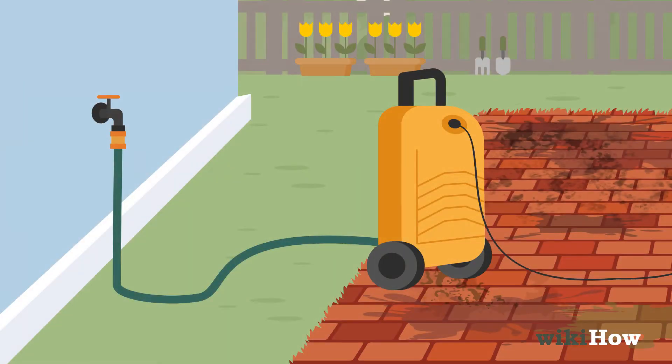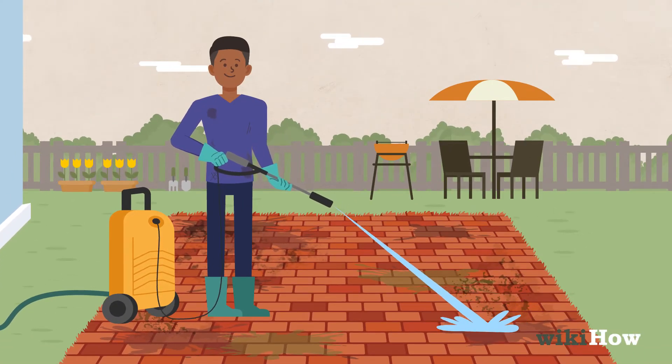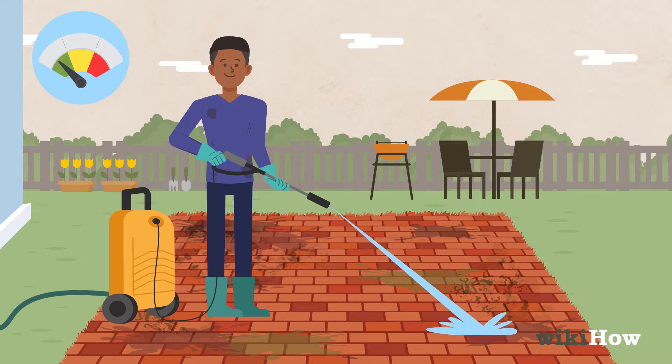Hook the pressure washer up to a garden hose and turn it on. Test it on an inconspicuous spot on your patio to make sure the pressure isn't high enough to damage the bricks.